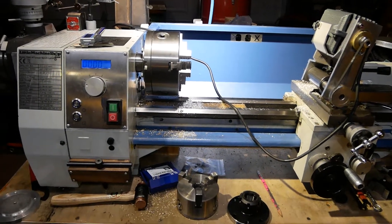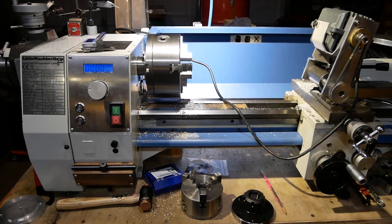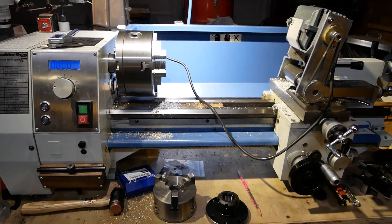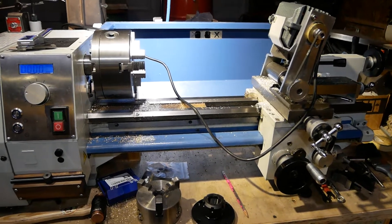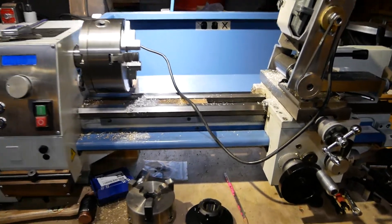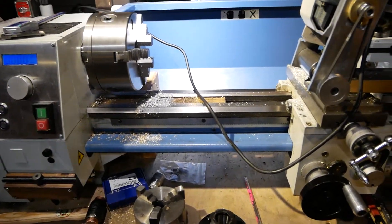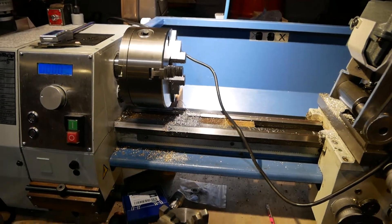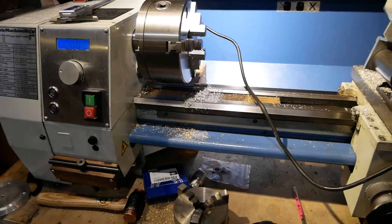Hello YouTube, DE Bodger here. So this is my little machine — a Chop model 7500, Chinese 8 by 20 lathe. It is probably all the more lathe I'll ever really need. So far it has done everything I wanted to do with my added modifications and stuff.